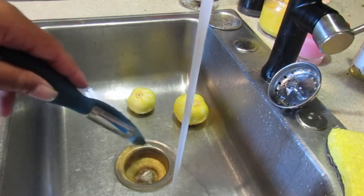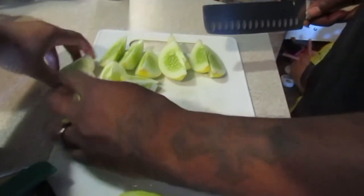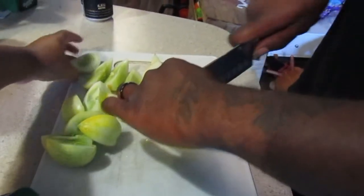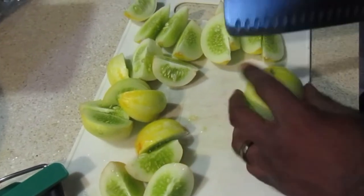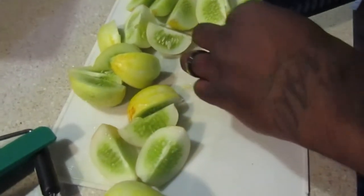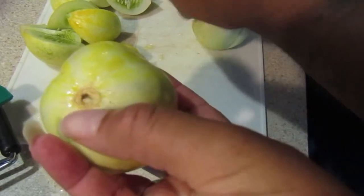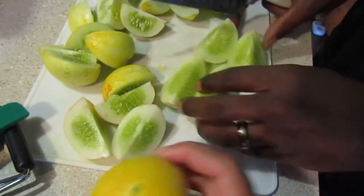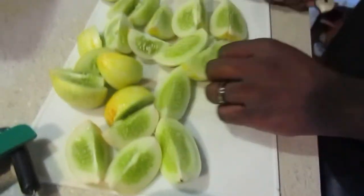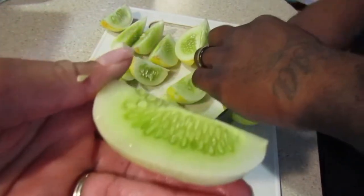We're going to cut them into apple slices. You also want to cut the tops and bottoms off. In the apple-slice cut you don't have to, but if there's a stem still left on just make sure that's not in the mix. Here's what the inside of the cucumbers looks like.